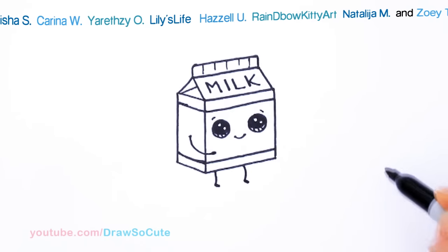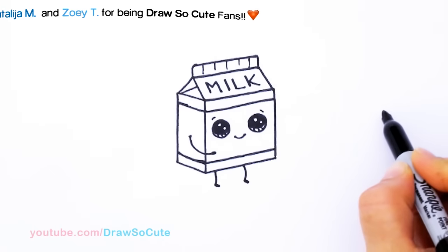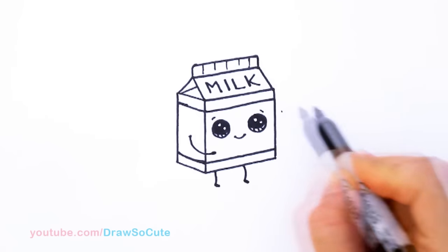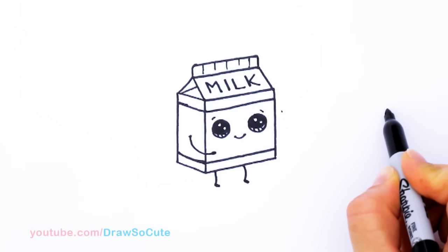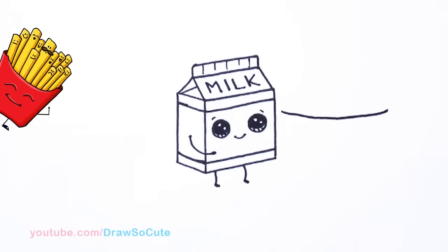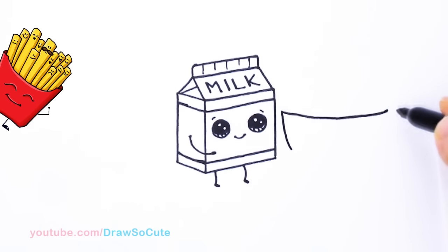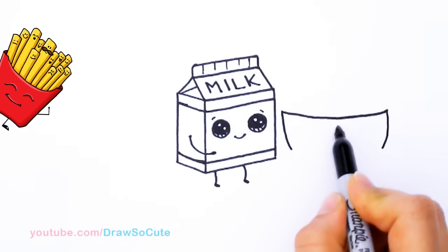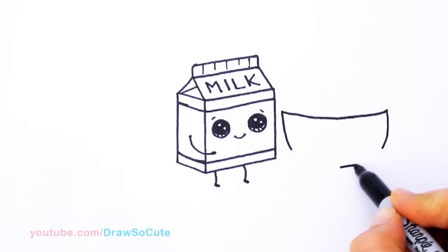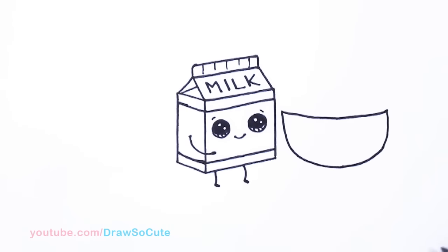Let's draw our bowl of cereal first. Our bowl of cereal is right next to him. So just to make it easier, we're just going to draw a curve right across, however big you want your bowl to be. About right here we're going to start — give myself a point, come across about that big of a bowl, and draw a curve. Not a very deep curve, just a slight curve. And then we're going to draw our bowl — come down, and this is about the center, so give yourself a point so you know that's the deepest part right there. You can go up just to make it easier. Got our bowl in.